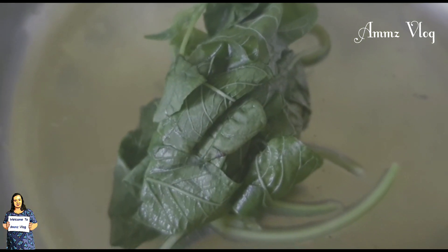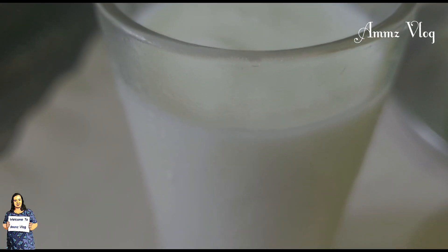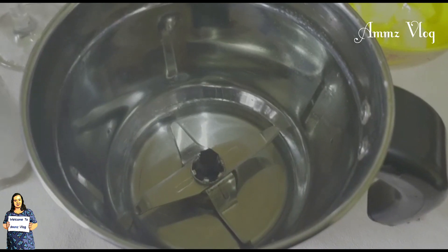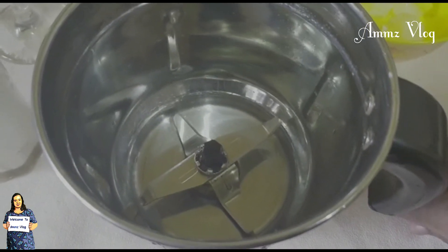1 glass of ice cubes. Then 1.5 tablespoons of water, and we will make a mixture of 2 tablespoons. I will mix the jar with water. The jar is ready.